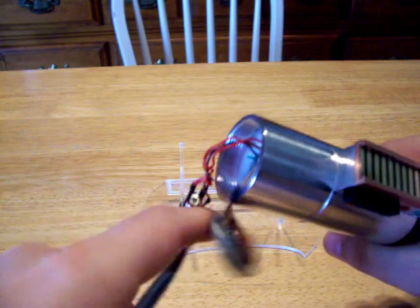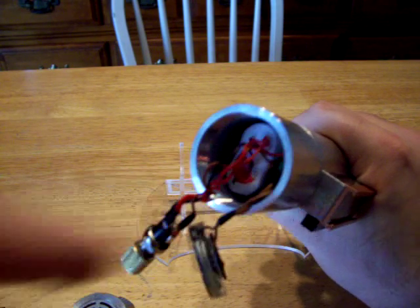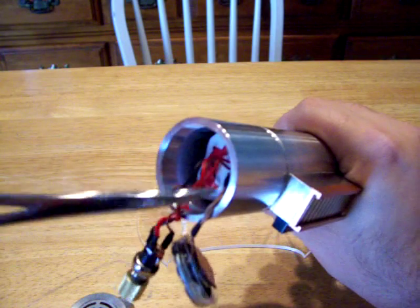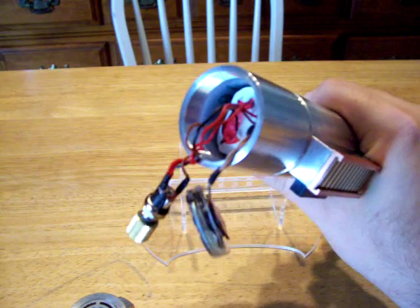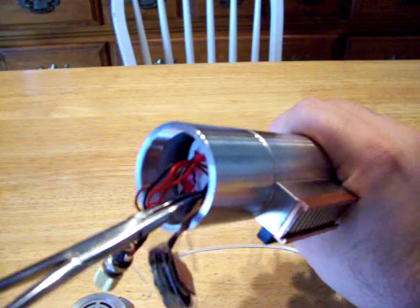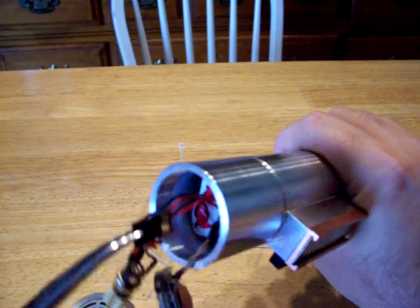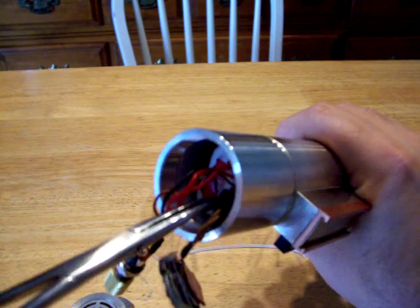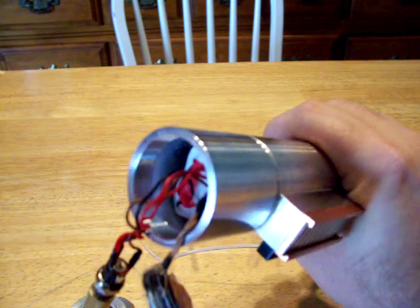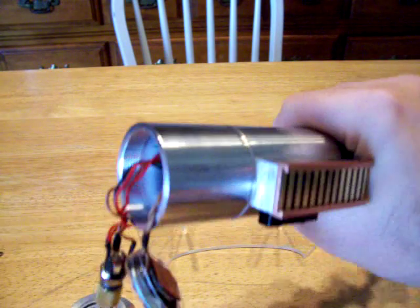We're going to go ahead and put this in so it doesn't damage the saber when we take the SD card out. Speaker comes out easily enough, and there's the electronics down there. You push in with the SD card. Use the SD card adapter that will be included to change everything on your computer, which needs to be a Windows operating system. And it's back in.